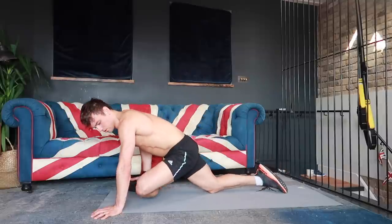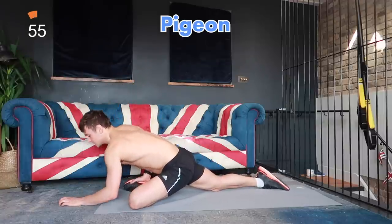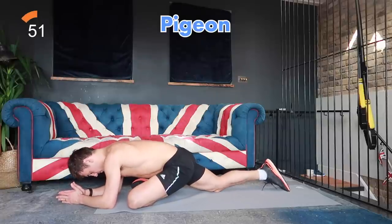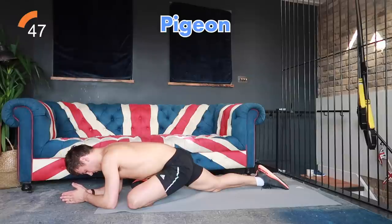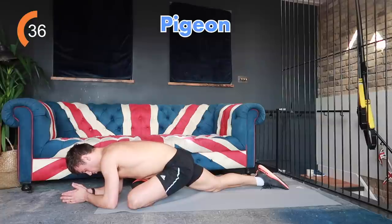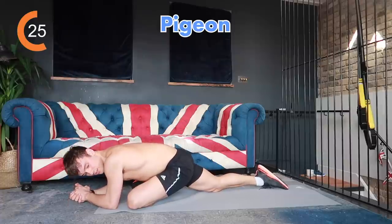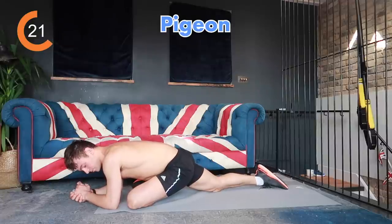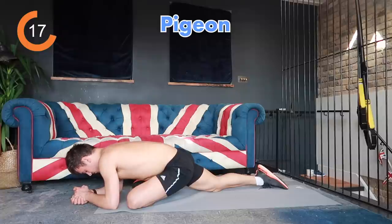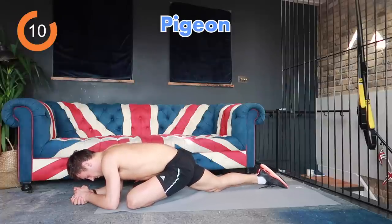Same thing — go to where feels comfortable. You might be able to start the stretch up here and then slowly work your way down to stretch a little bit stronger. If you're feeling quite a strong stretch, just breathe into where you feel that stretching. Regulating your breathing will allow your body and muscles to relax and get the full stretch that they need. Breathe into where you feel that stretch and go a little bit deeper.